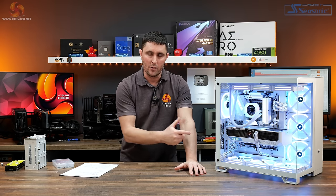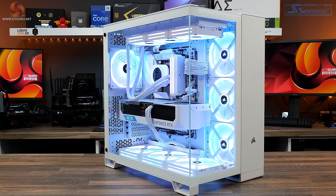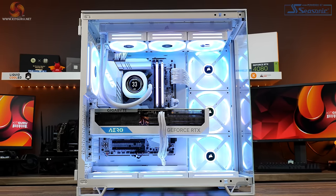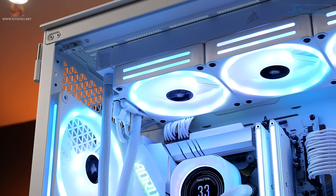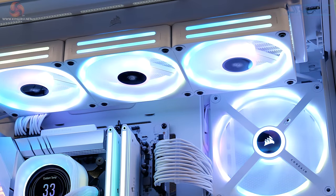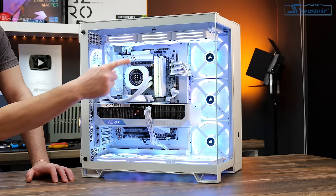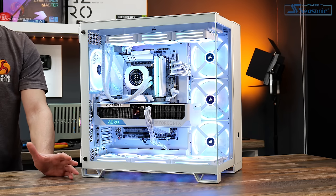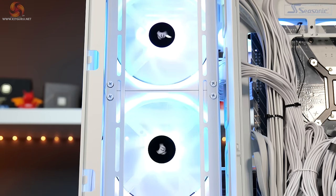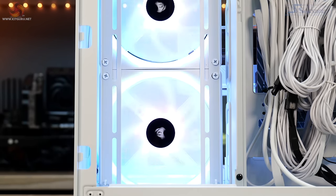Thermal performance is good — temperatures are right on what we'd expect from a good airflow case. The case looks great with the system built and plenty of IQ Link hardware inside. It's an easy case to build in with plenty of space, good hardware support for E-ATX and reverse connector motherboards, and plenty of cooling options including multiple 360mm radiators and fans up to 140mm. I did manage to install 140mm fans on the side panel with a small modification, though it's slightly disappointing that it doesn't support them from the factory.